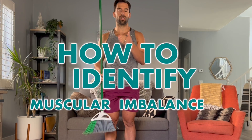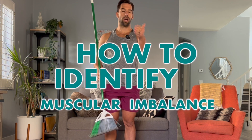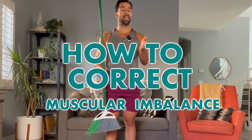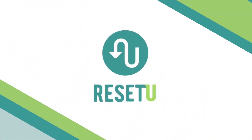In this video, I'm going to show you how to identify the muscular imbalance, how to correct it, and then give you an option on how you can identify your own from home. I'm Glenn Dawson with Reset You Fitness, and I'm an expert functional trainer. I've been doing this for over 15 years.